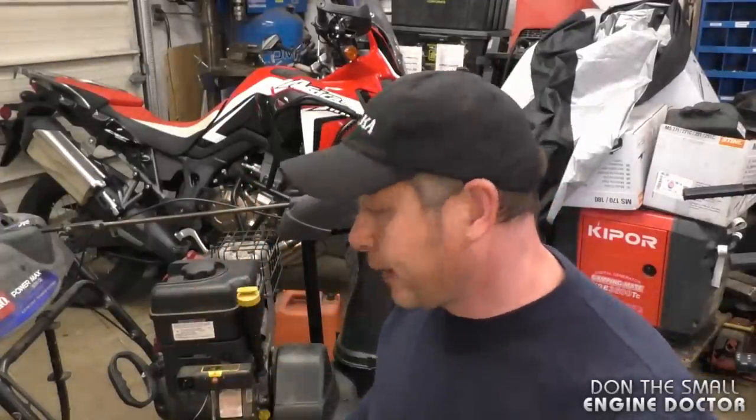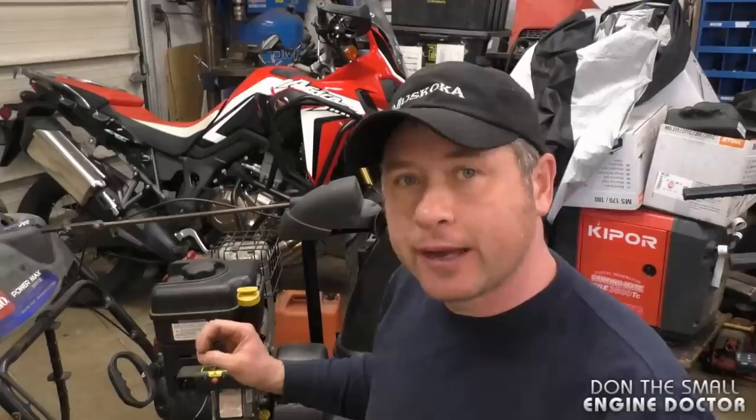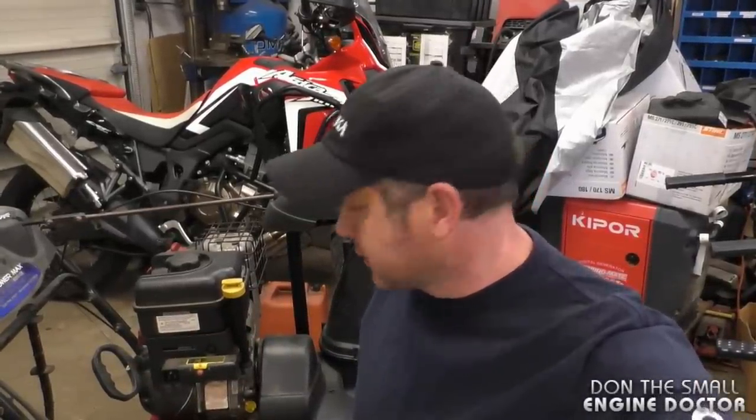This stuff can make the difference as to whether your machine will be worth fixing or not. If you buy a snow blower brand new, just do this right away — they don't do this at the factory, they don't even put grease in there. If you don't have anti-seize, go buy some. If you can't locate any, at least put some grease there in the meantime, but the ultimate product is the anti-seize.